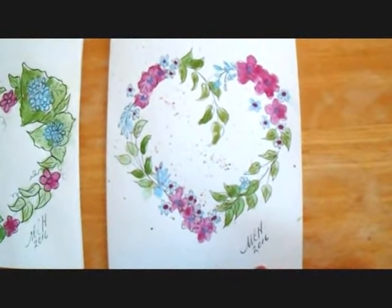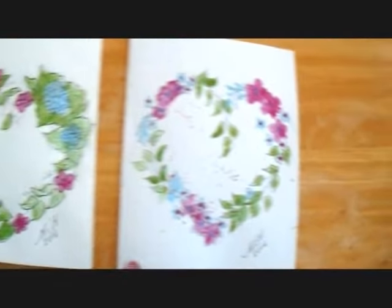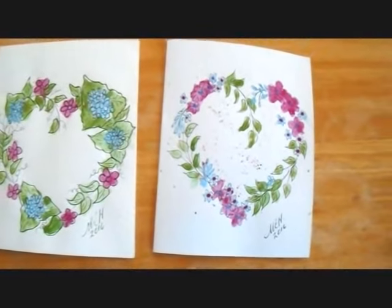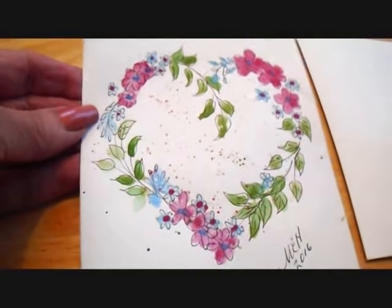Today I'm going to give you instructions on how to make this flower wreath, and I'll give you the link on how to make this hydrangea wreath. So let's get started — draw and paint this greeting card.